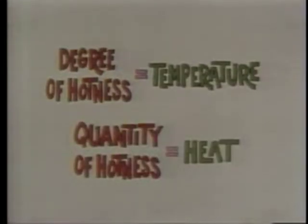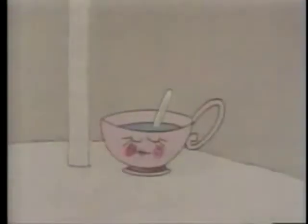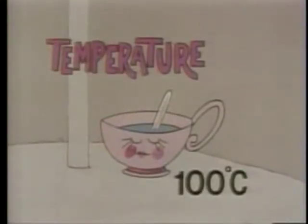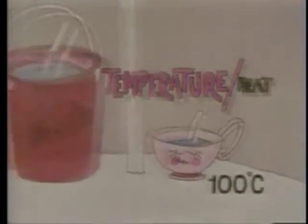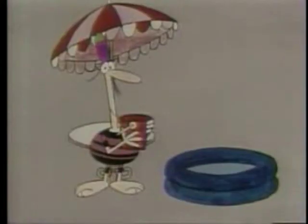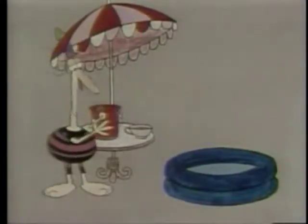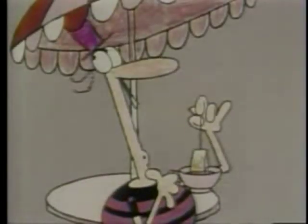We've already seen that the word for degree of hotness is temperature. Now it's time to introduce the other word for quantity of hotness, which is heat. The big difference between temperature and heat is that temperature depends on speed only, whereas heat depends on both mass and speed. The water in the cup has got a high temperature, but very little heat. And the water in the bucket has got a much lower temperature, but a great deal of heat. Now you know why buckets of 50-degree water are better at heating up swimming pools than cups of boiling water. On the other hand, if you're looking for somewhere to dunk your tea bag...